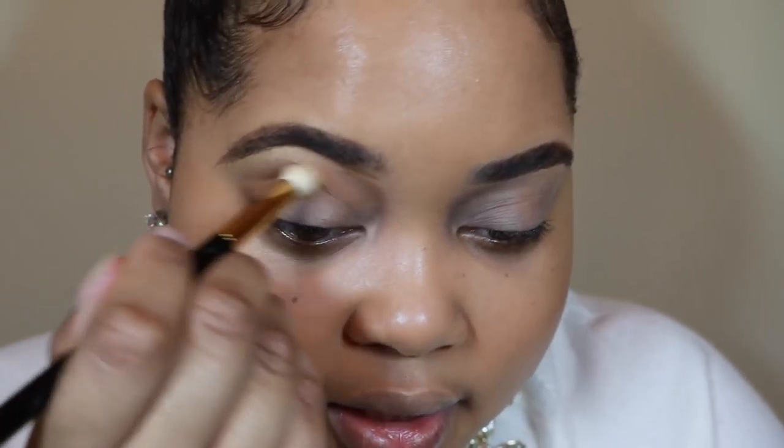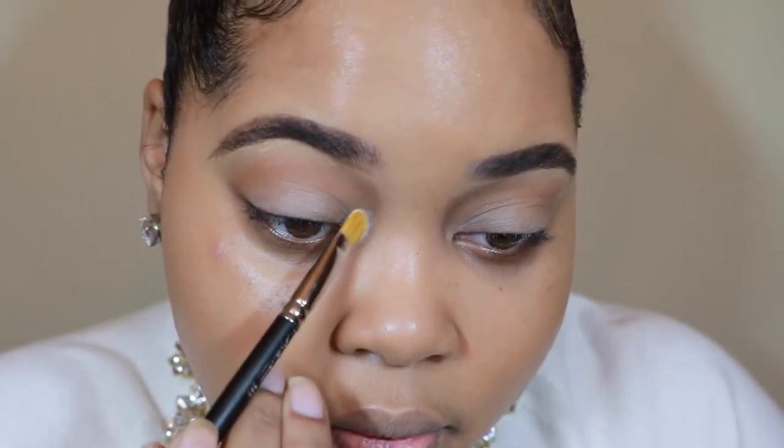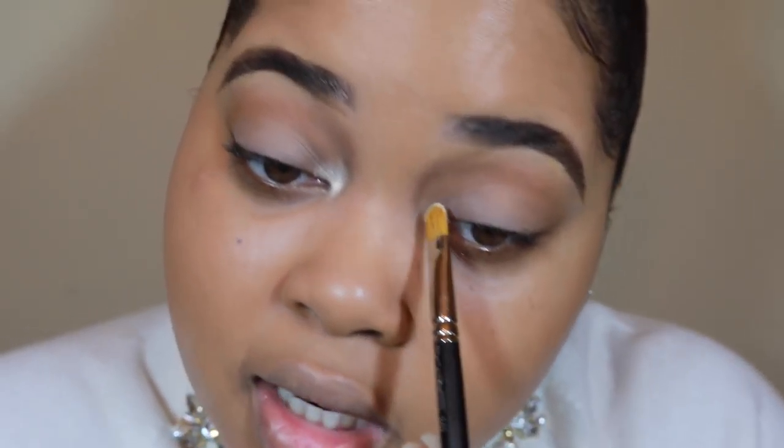What this does is it helps the eyeshadows underneath blend, but it also gives your eye a little bit of shape. So now I'm going to start on the lid — I always go back and add more into the crease later, and I just found that helps me blend my colors a little bit better. Right here I'm using a Kat Von D eyeshadow in the color Thunderstruck.